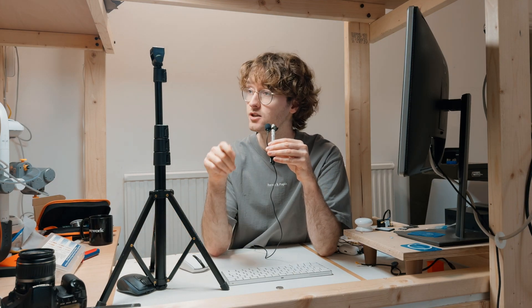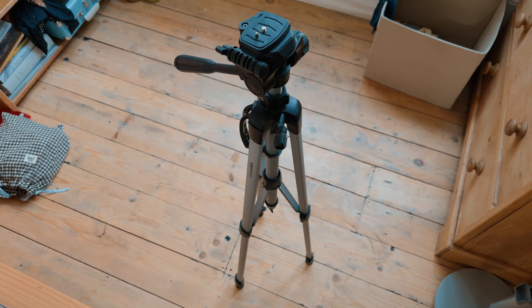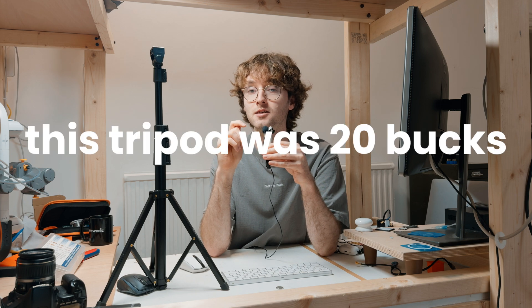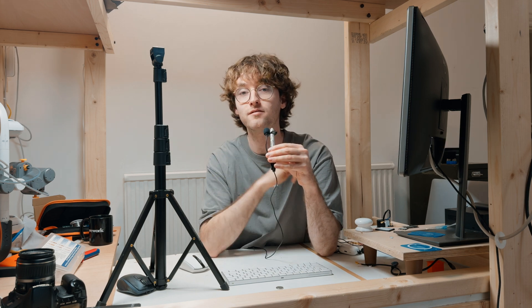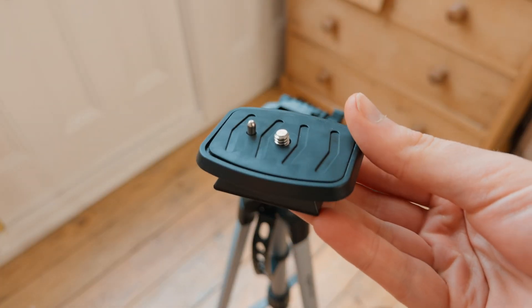This is the tripod I've been using for about a year now. It was very cheap but a bit flimsy, so I finally replaced it with the Amazon Basics 60-inch tripod. This thing is a bit of a weapon when it comes to value for money and it's got about 200,000 reviews on Amazon.